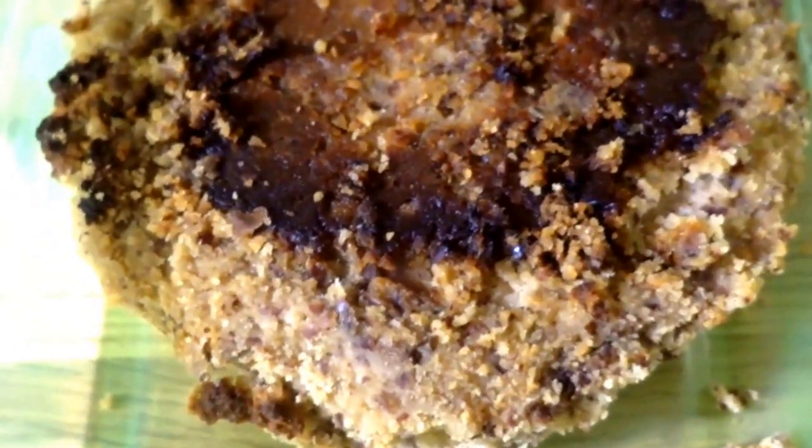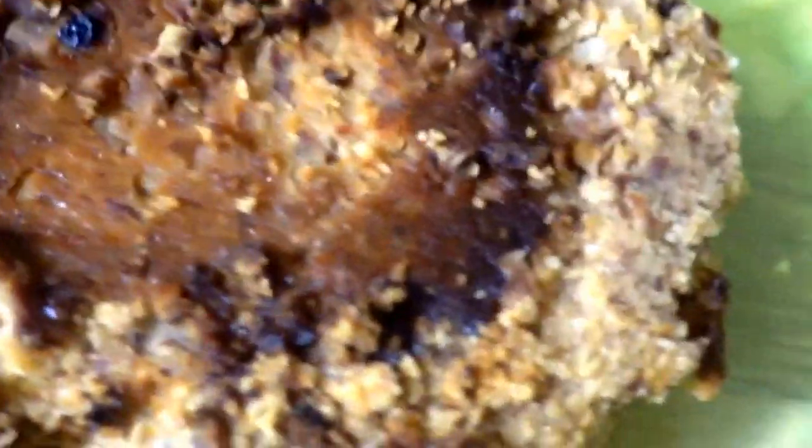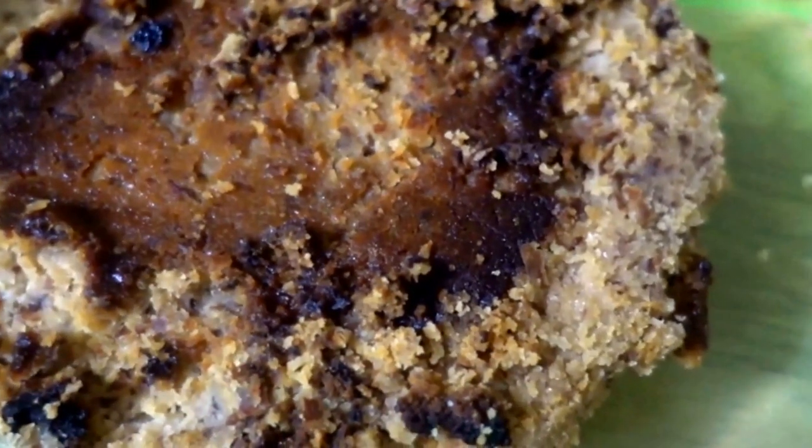It didn't go exactly as planned, but that's it after baking. You're supposed to put it in the fridge to cool down for a while, and I'm guessing that's when it gets that hard, cheesy-like texture. After cooling off, this is what the cheese looks like — it's nice and hard and ready to slice. It's beautiful, isn't it?